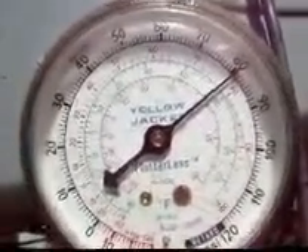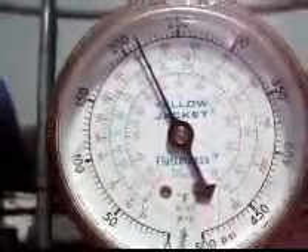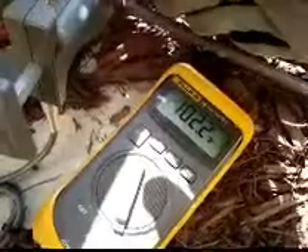This is an interesting problem. Got about an 80 VAT. Commercial suction saturation about 48 degrees. Head pressure commercial about 106. We got 46 liquid — it's got zero superheat. This is an expansion valve.